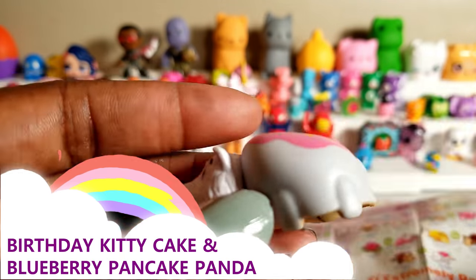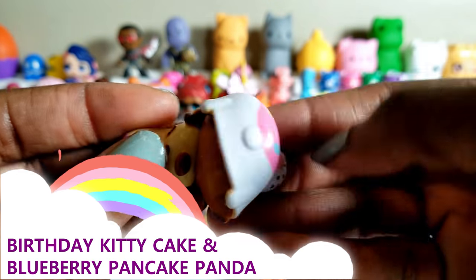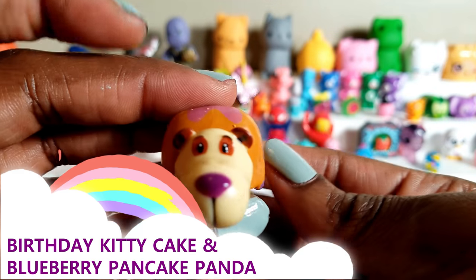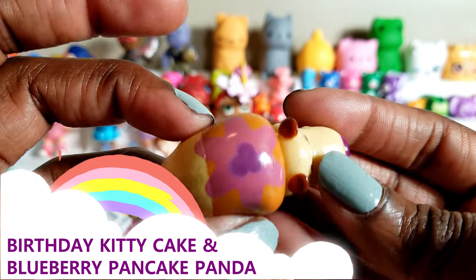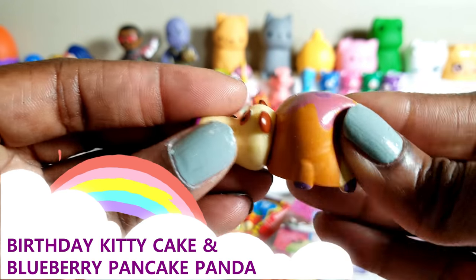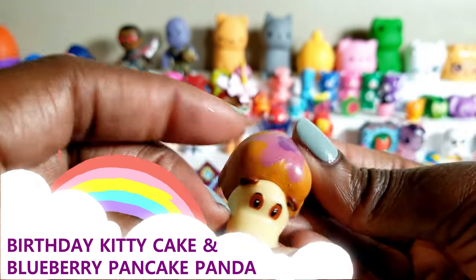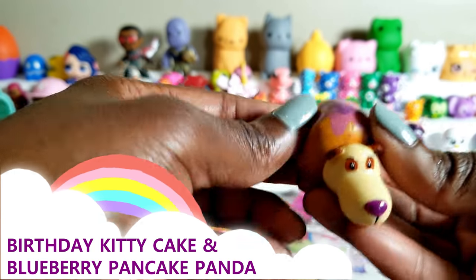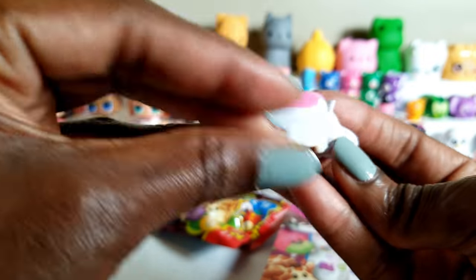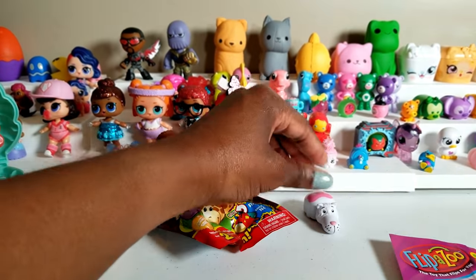So let's go ahead and flip it over and see what we get. We've got a blueberry pancake panda — so really cute. These are nice and kind of squishy, the part that flips over. And I am going to flip it back over to the birthday kitty cake because I think that is super duper cute. And that's what we have in the first one.